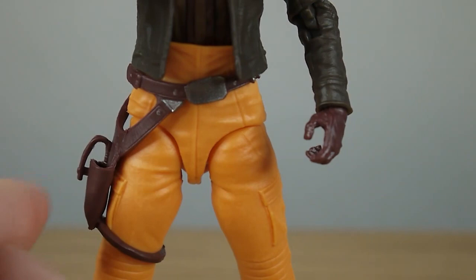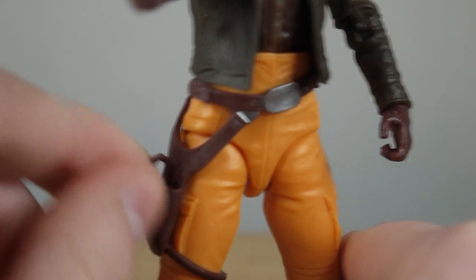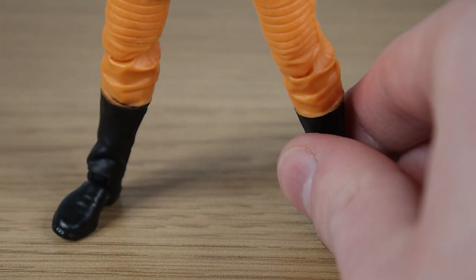She has nice gloved hands. You've got her pistol, which is a holdover from Rebels. Coming down, you've got orange flight pants. There's a nice holster on the belt, which is sat at an angle upon her hips, giving her quite a nice bit of individuality. The pants themselves have some nice detailing — a ribbed effect on the knees and sculpted pockets that don't open. And then you've got some sturdy black flight boots on the bottom.